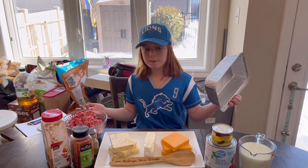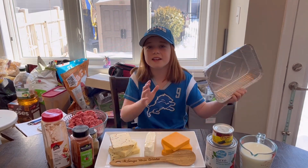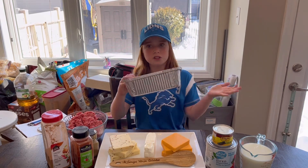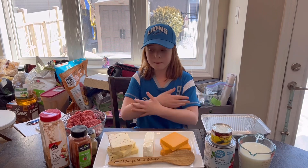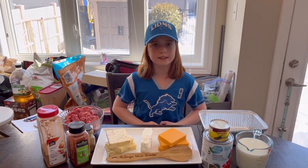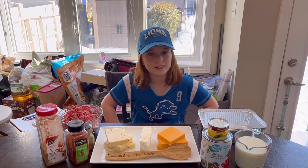Now you might be wondering, what am I going to put this in? Well, I have a tin here. We're just going to put this on the grill and throw it all in. So I'm going to start prepping all my things and I'll get back to you when we go outside and start grilling.